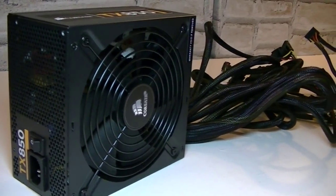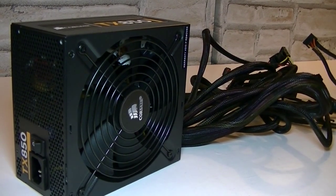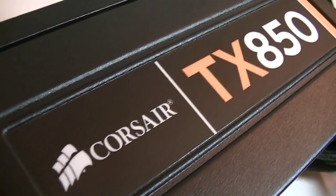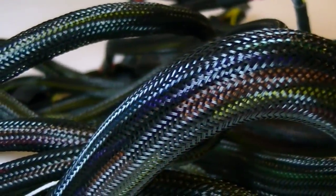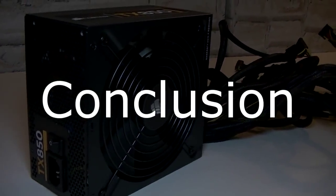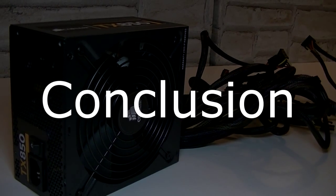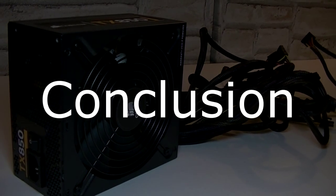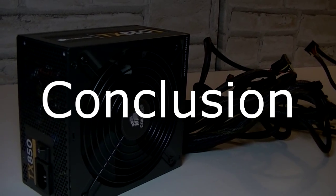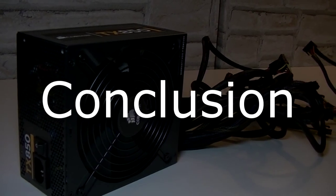All together it looks fantastic and performs like that as well. Many power supplies look basic, but Corsair's PSUs always look special. The side looks nice and the cable braiding job has been done very nicely as well. The Corsair Enthusiast Series TX850 version 2 is a great choice if you need enough wattage for a high-end machine with multiple graphics cards. The unit looks elegant, has lots of long nylon-sleeved cables, and is very stable and silent in operation.